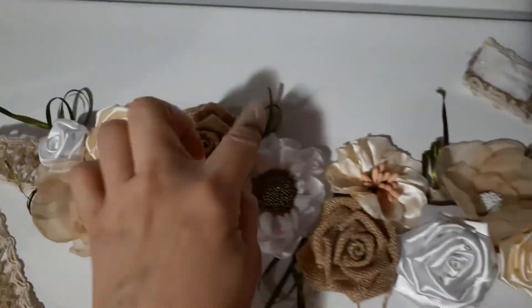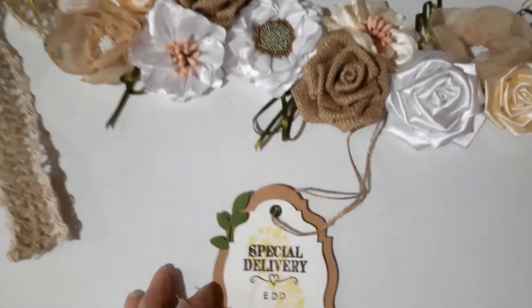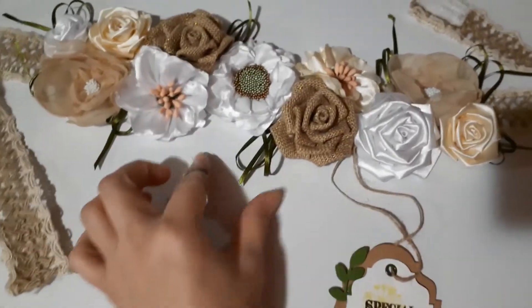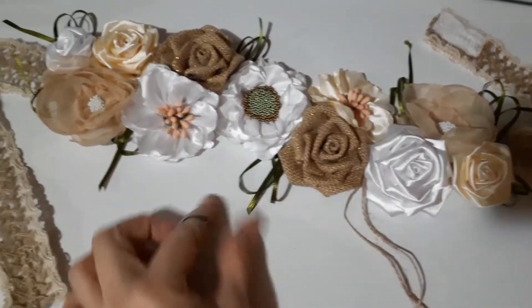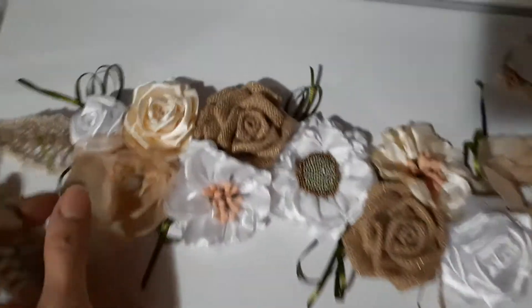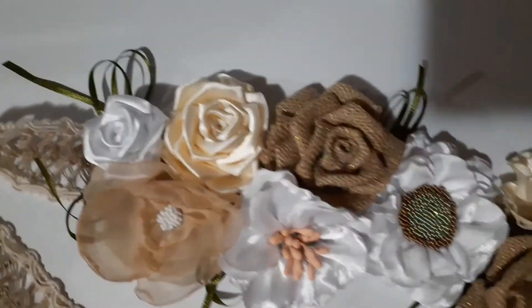I alternated the elements because I thought it was too much — I didn't want it to be too busy. I may put something hanging from here, but this is it. I love it, I love the way it turned out.